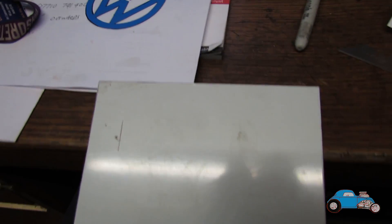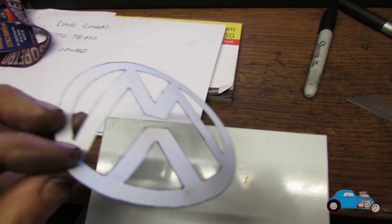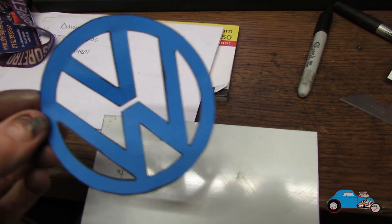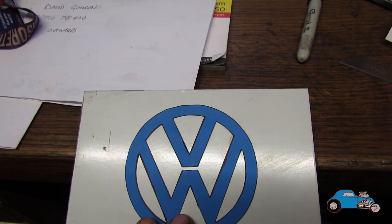Something me and dad have been talking about trying for a little while is putting a pressing of the VW symbol in the side of the header tank. I'm just going to draw around this and then we should be able to use that as our template.